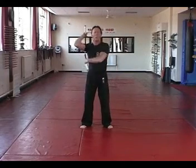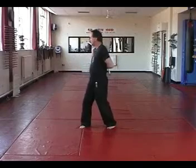Combine these together: one front, one front, turn, one back, one back.